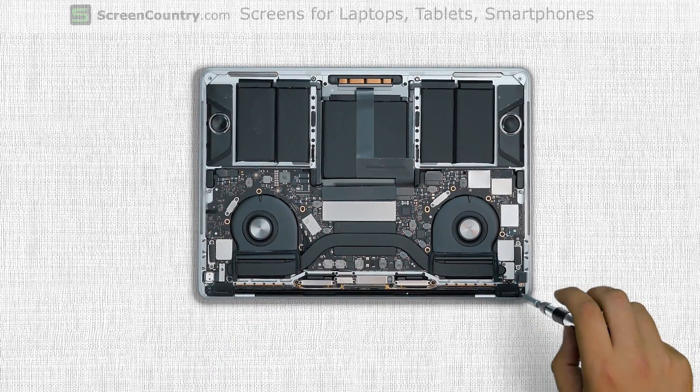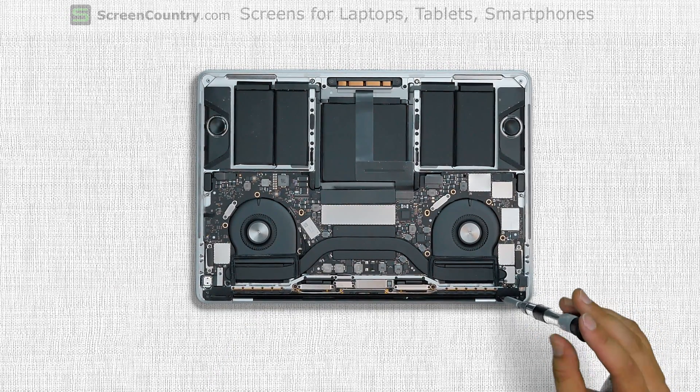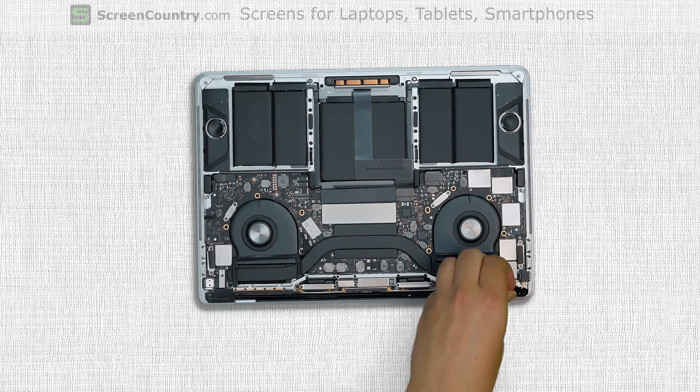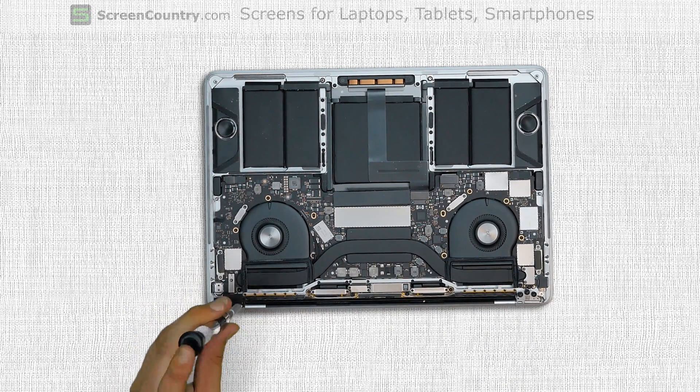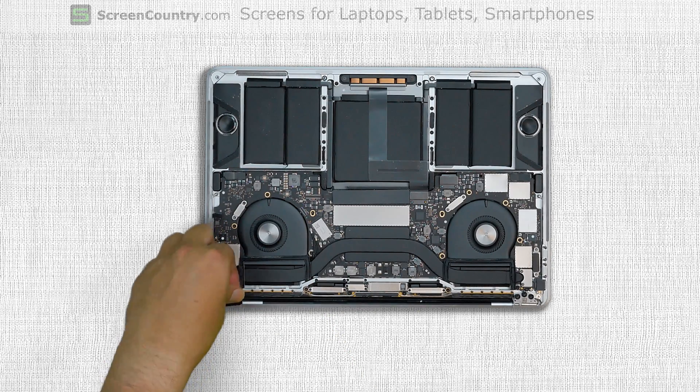Using a Torx 3 screwdriver remove two right hinge cover screws and remove the right hinge cover. Remove two more screws from the left hinge cover, then remove the left hinge cover.